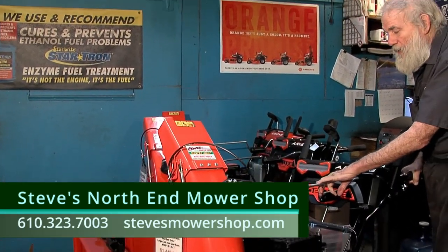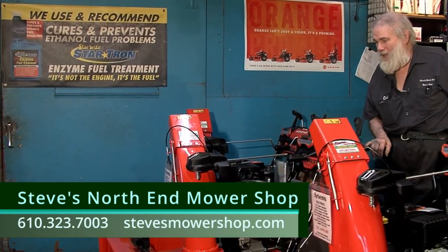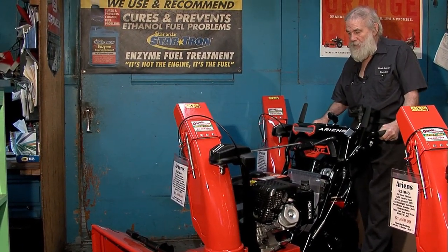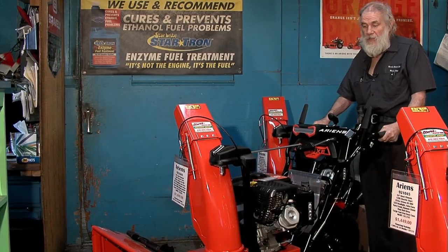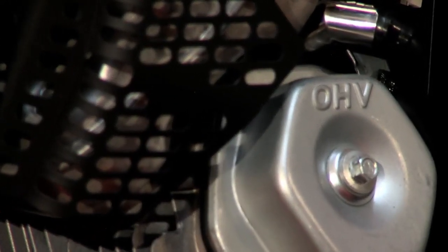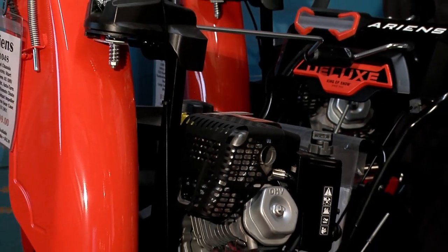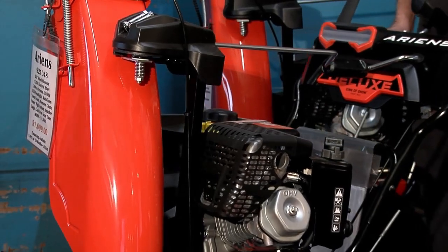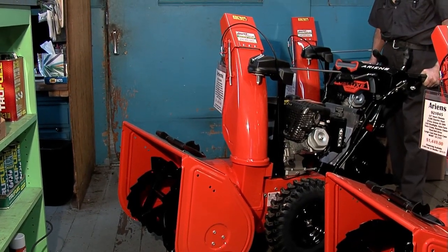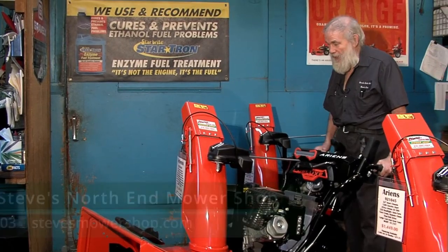This one here is a 24-inch cut powered with a 254cc engine. I'm going to pull this one back and bring out the 28, which they call a super high output. The difference is it has a larger engine — a 306cc — and it's a 28-inch cut. It also has a bigger impeller so you get even more distance. It has an LED light built in so when you start the engine the light lights up your area. It has the auto-turn feature, single-hand control, you can add hand warmers, and it is designed to handle the wet, slushy snow we get in this area.